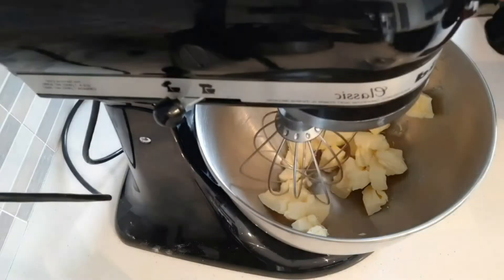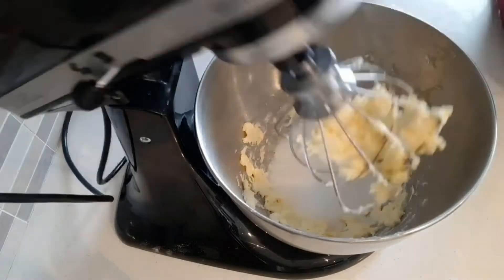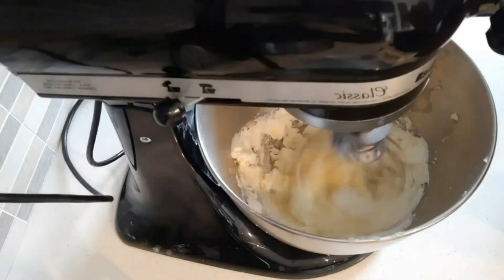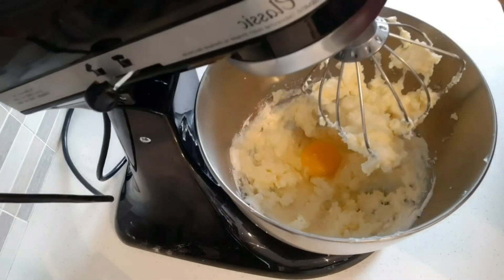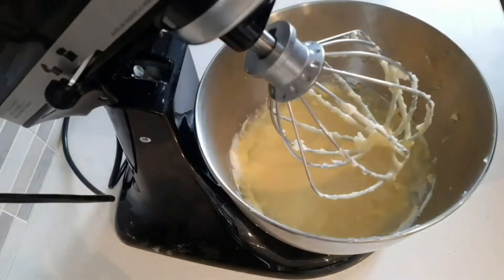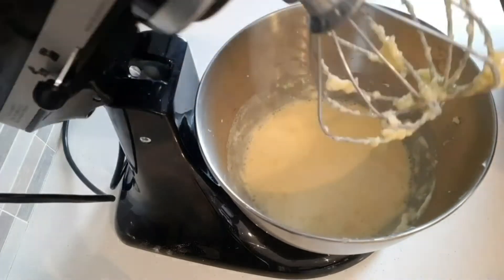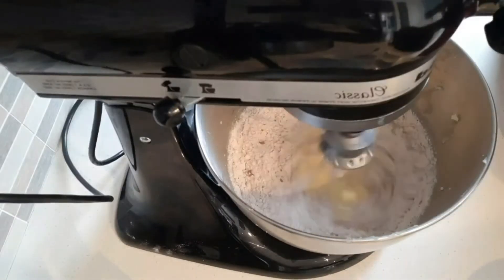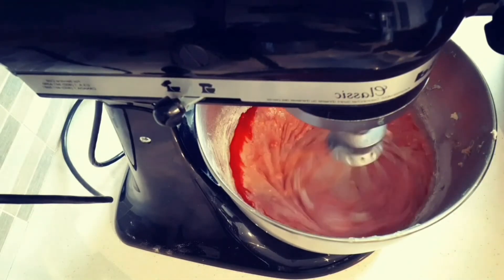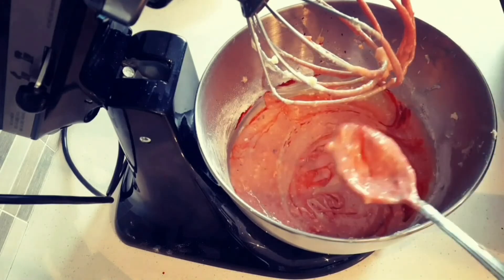Mix butter and ingredients in a medium speed for a few seconds. Mix in the vanilla. Add a few drops of red food coloring. Add the egg and food coloring to get a bright red color. Mix it on the side. Now the batter is ready.